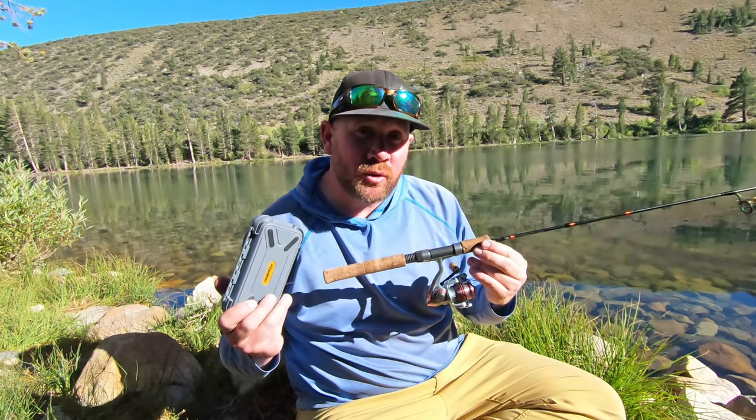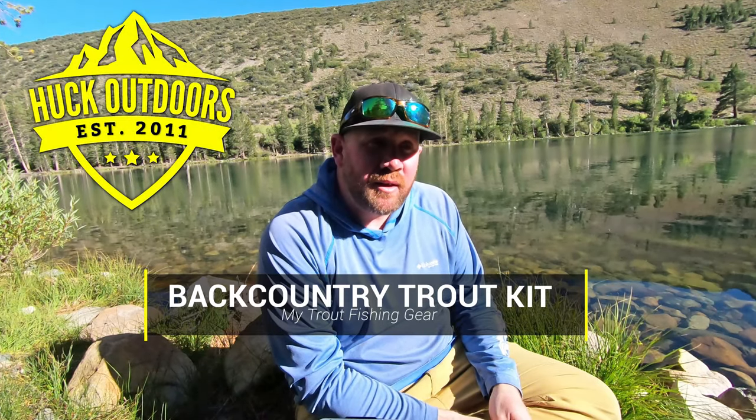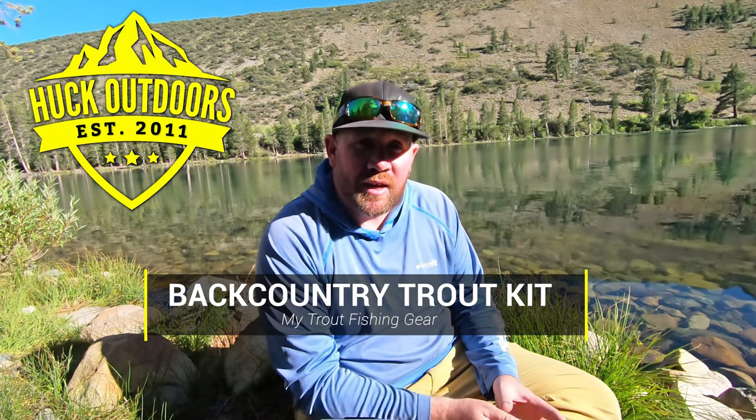Let's talk about my backcountry trout fishing kit. I'm up here at Parker Lake right now and I thought what better place than to show you my backcountry trout fishing kit.